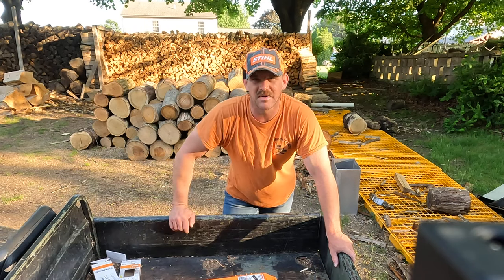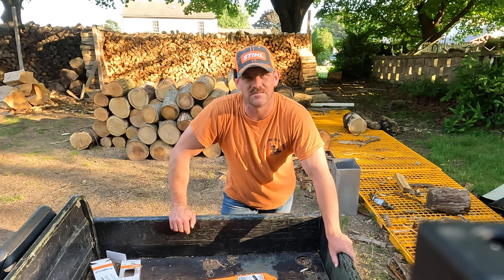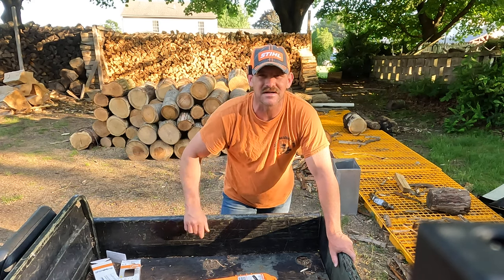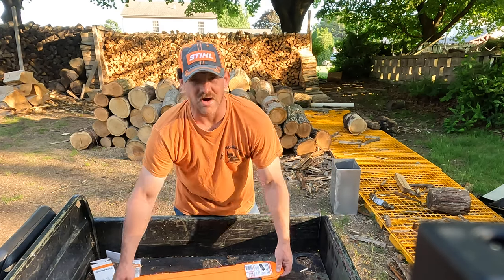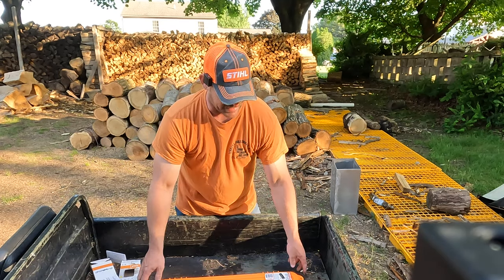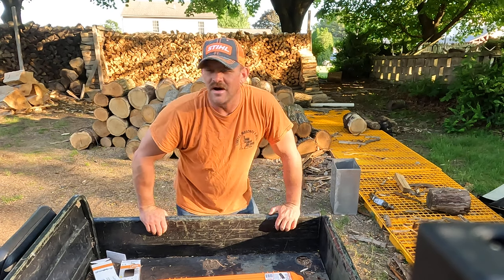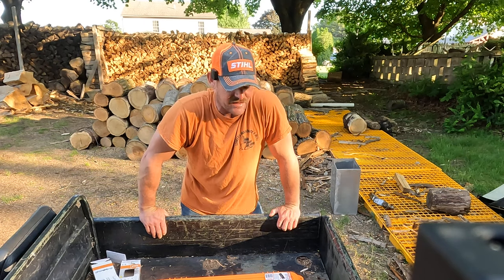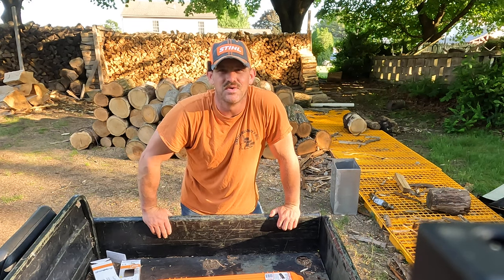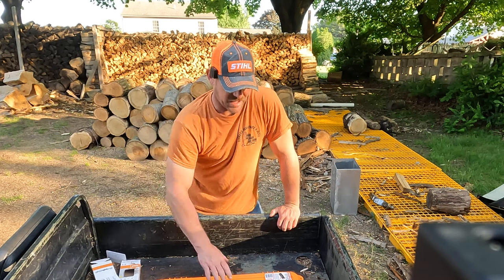They throw one of these in their backpack, they have chains that aren't all tangled up — easy to get to, quicker and faster to get the chain on and get back to cutting. I'd like to thank Chain Locker for sending me these to check out. They also sent me a couple extra ones — I'm going to the Firewood Frenzy and I'm going to have a couple of these Chain Lockers there.